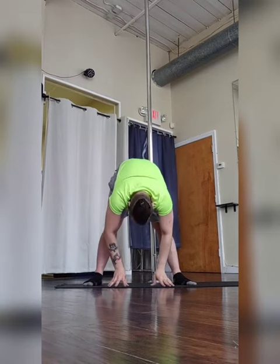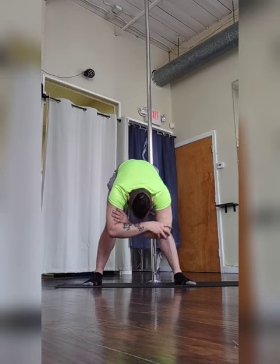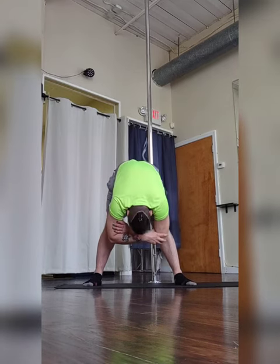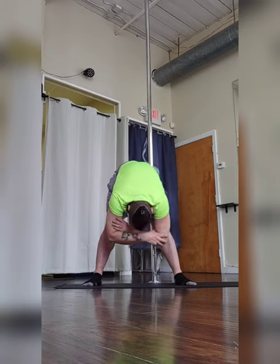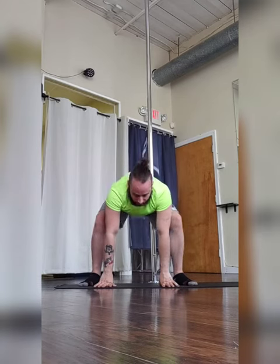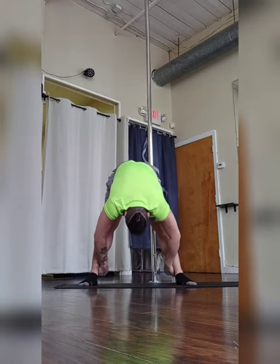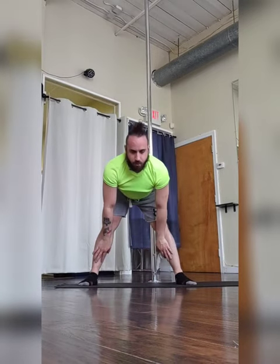Feet are going to be wider than hip width apart. Inhale and raise both arms, exhale and fold at the hips forward. Both your hands are coming to the ground for a little bit, then grab onto your elbows. Nod your head yes to stretch your lower back, and then shake your head no for some more stretching. Bring your hands down to the ground, give yourself some plies bending your knees to really stretch, trying to straighten those knees with time. Exhale, lift, and enjoy.